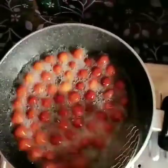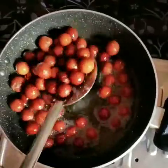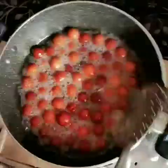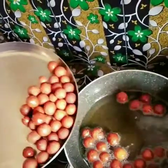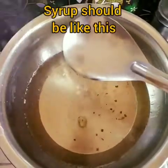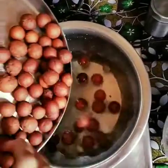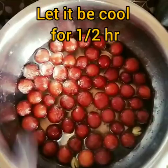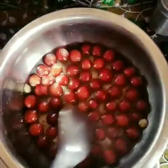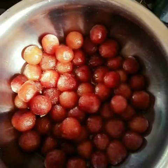Choose the color this way. Put the balls in the same way. Put them on the plate. Let's put the syrup in and turn the stove off. Let's put the balls in the bowl and let them sit for half an hour.